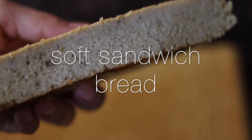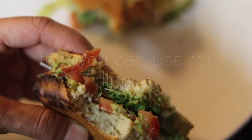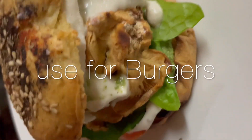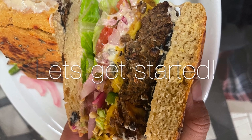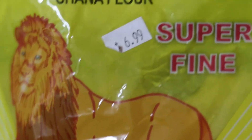Finally a gluten-free bread that actually tastes really good. It's also super versatile and free from oils, corn, yeast, and psyllium husk. I have been experimenting with bread recipes for a long time now, so I'm so glad I finally figured this one out. It tastes amazing, so let's get started. First up we have chana flour.